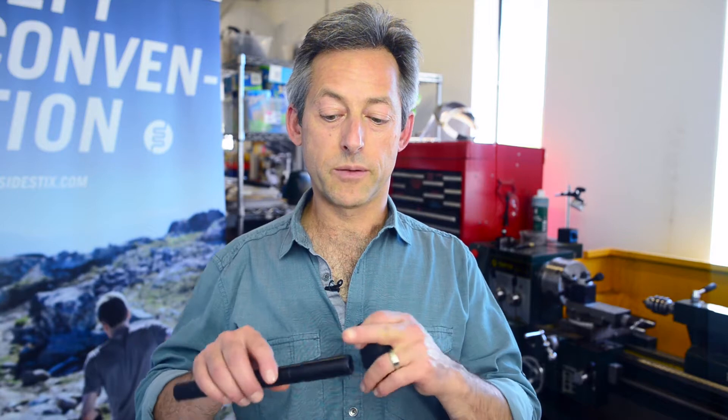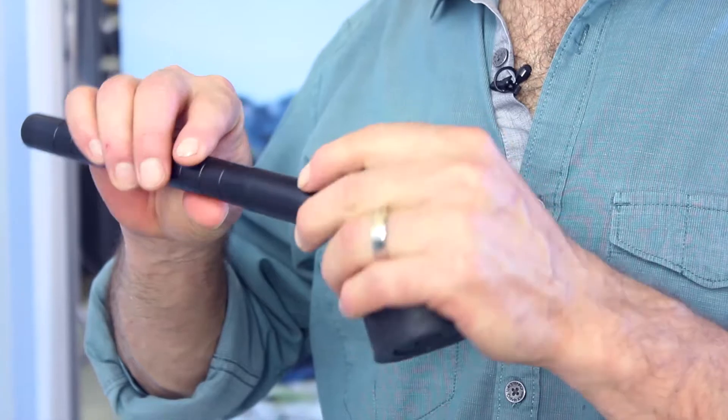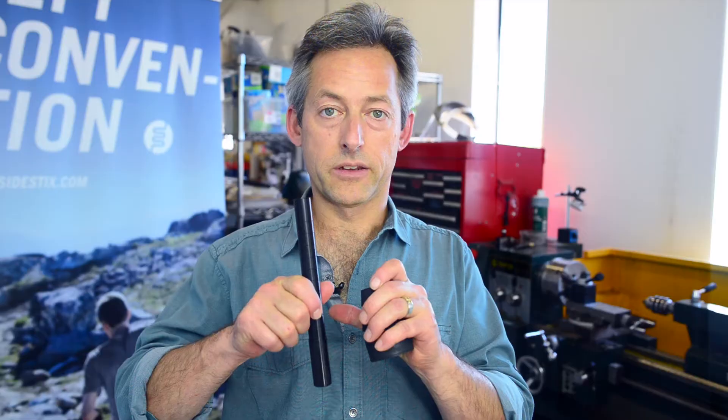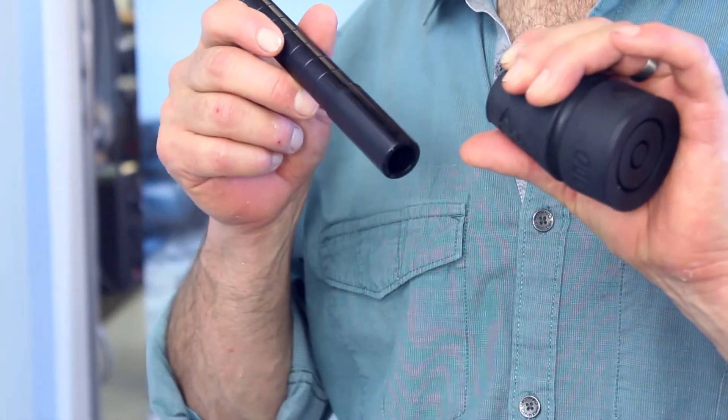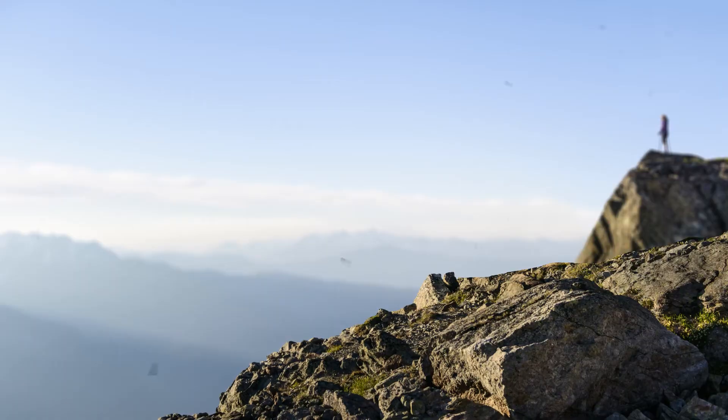When it comes to putting the tip adapter back into the rubber tip, to make it a little bit easier, we recommend just getting a little bit of water, maybe just dipping it in a cup on the end and then popping that in and you'll find it will slip in much, much more easily. And as soon as the water dries, it won't come off anymore.